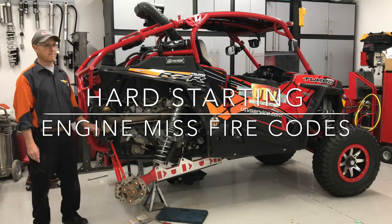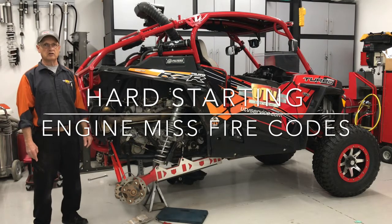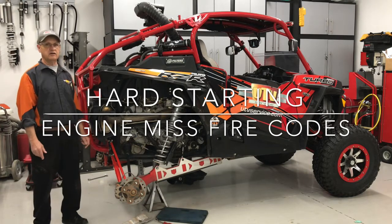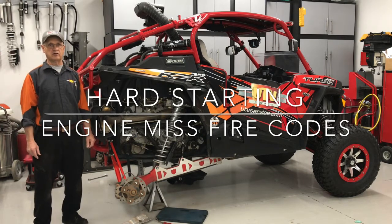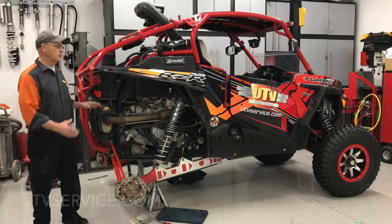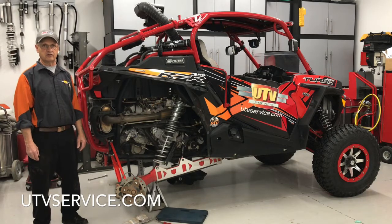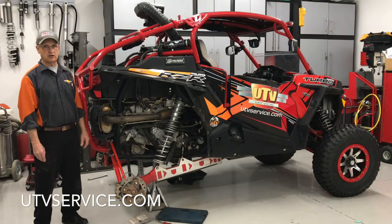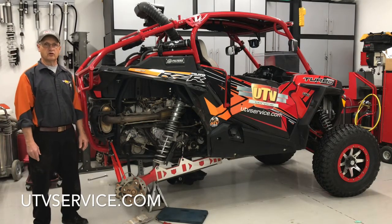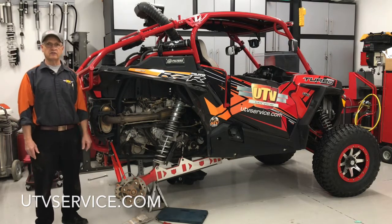I appreciate you watching the video. If you want more information, give me a call at 801-410-0599 or go to my website at www.utvservice.com. I do a lot of blogging on these machines so you can get an idea of what I feel is best for your machine. Hopefully you'll get something out of it — thank you.